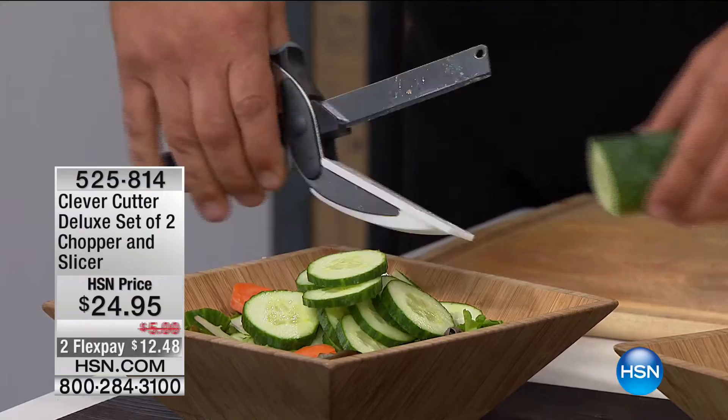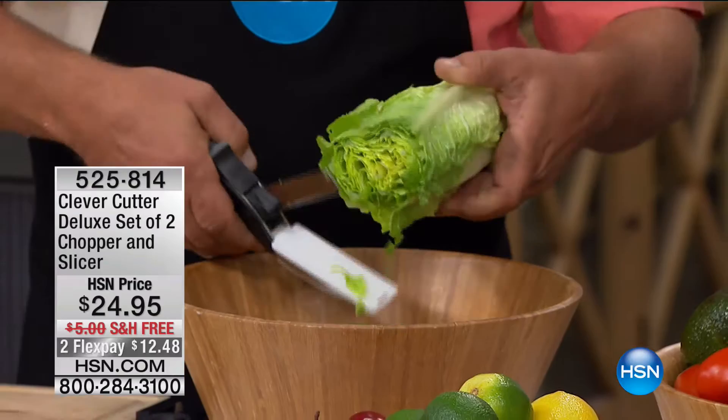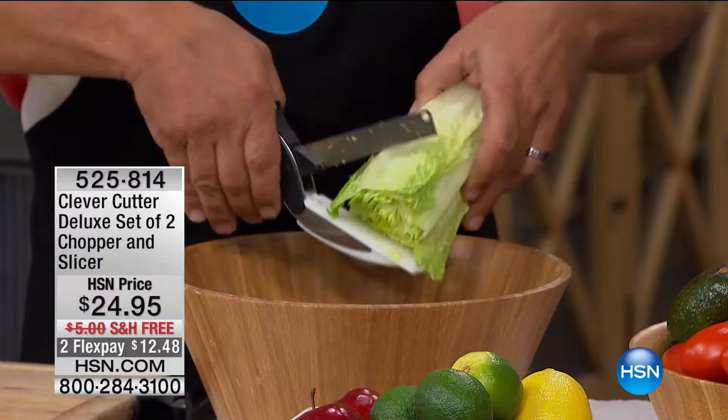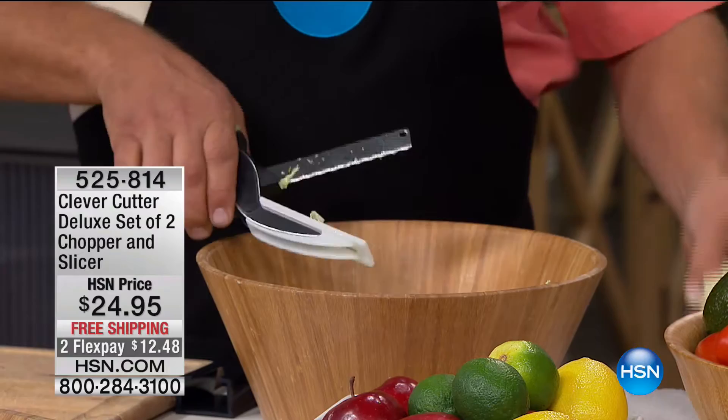You get perfect slices because you have control — a razor-sharp blade that does the work for you. If you want to make a salad, it does everything from fruits, vegetables, meats, and cheese quickly, safely, and easily. You can cut right into its own salad bowl. And you're getting two of them, so you can have one at the office and one in the kitchen.